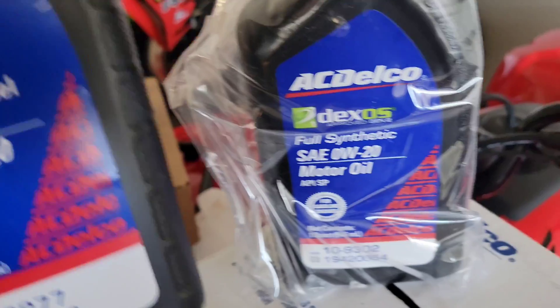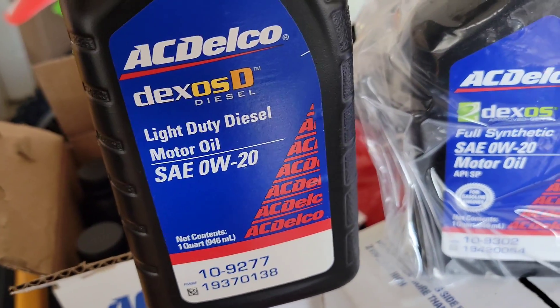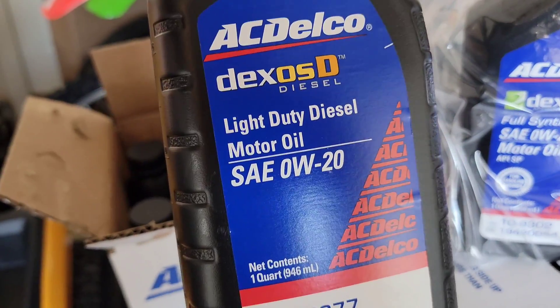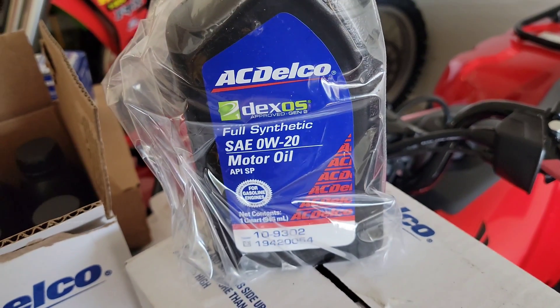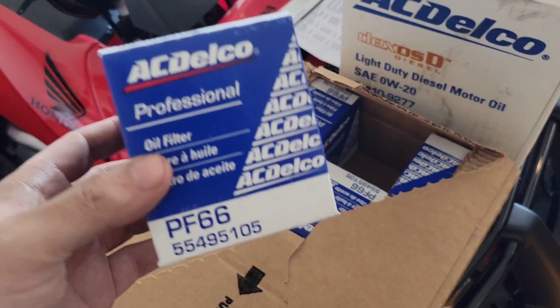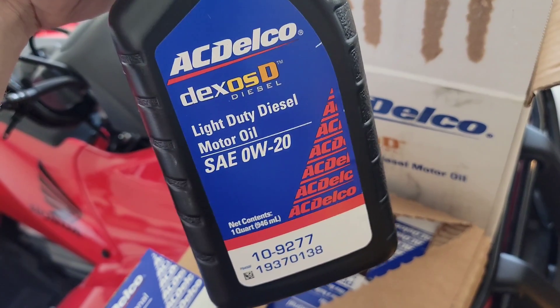There's a lot of people out there that aren't schooled on this, so I'm just out here to look out for you guys that don't know. So now you know. Always look for the Dexos D diesel oil — it's a special oil, folks. They'll be putting gasoline oil in your diesel engine. This is what you want: PF66 oil filter, and make sure you get your Dexos D diesel oil.